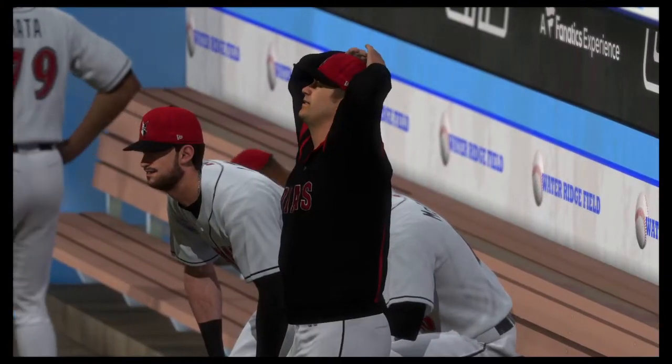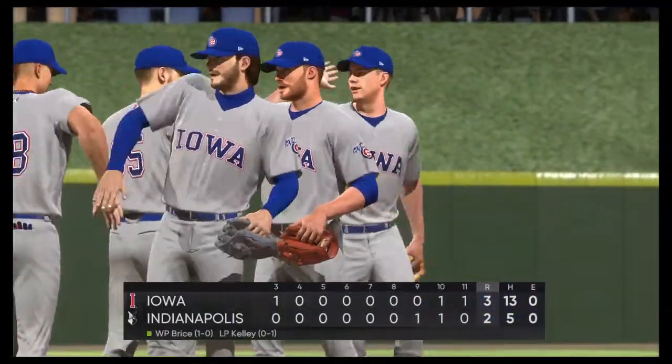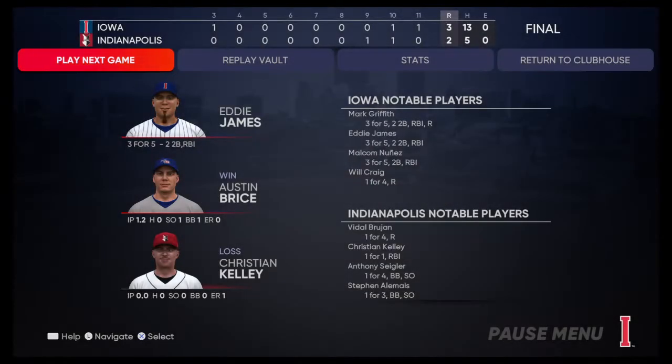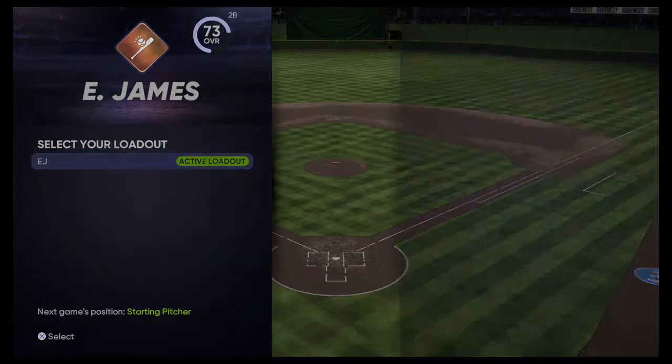Three to two, the finish in tonight's game. Austin Bryce claims the win out of the pen, his first. For Mark DeRosa, Dan Pleszak, and our entire crew, I'm Matt Vaskersian. This has been a presentation of MLB The Show. For more, don't forget to check out theshow.com. Final line score: Iowa Cubs, three runs on 13 hits, no errors, left 17 men on base.